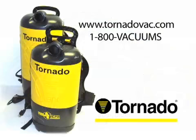Visit www.tornadovac.com or call 1-800-VACUUMS today for more information.